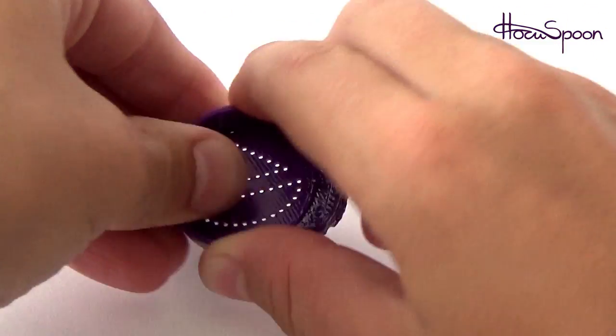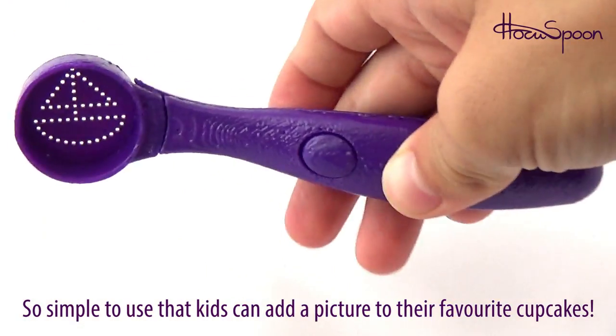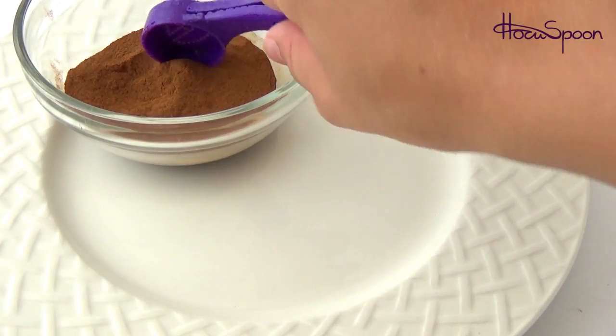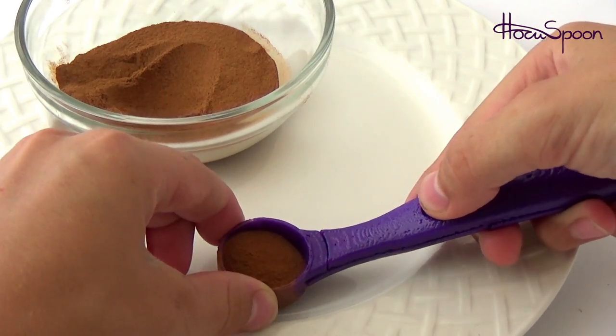It's great for kids too. The device is so simple to use that kids can add a picture to their favorite cupcakes, or for the fussy eater, mom or dad can put more than just a smile on a mashed potato or a favorite meal.